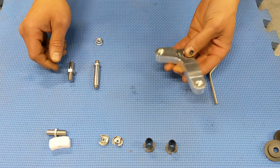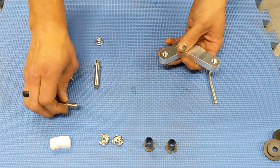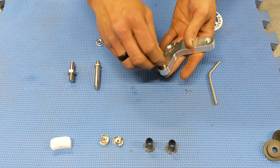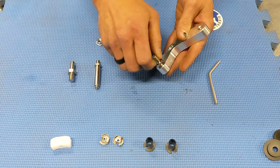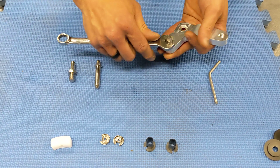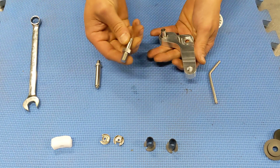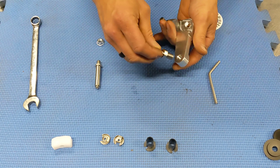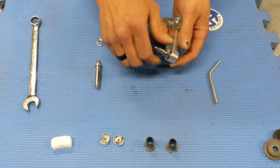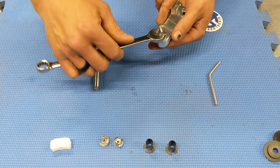The first step is to take our slider pin and thread it into the short leg end of the bell crank — just tighten that by hand, which is sufficient. Then we'll take our cable end pin and do the same thing on the long leg and go ahead and tighten that.